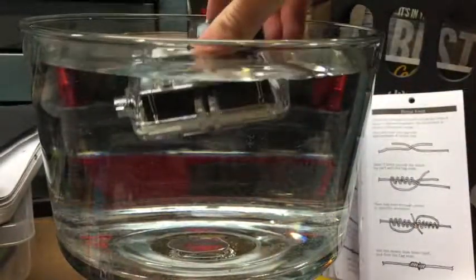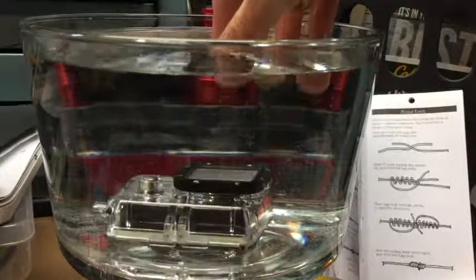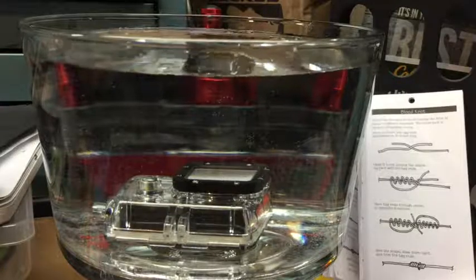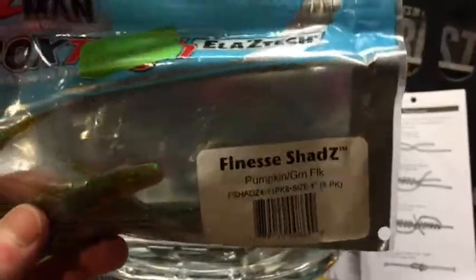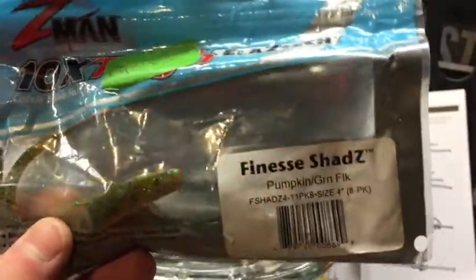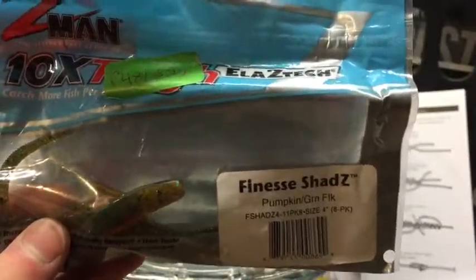Alright guys, time for the GoPro footage. We are putting the GoPro in the tank. The first one we are going to do is the last one we just left off — the finesse shad. So we are going to check out the action from the GoPro footage, which would be more like a fish's point of view looking at a bait.